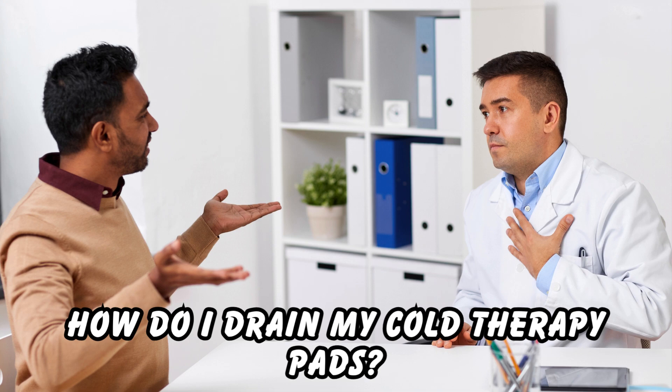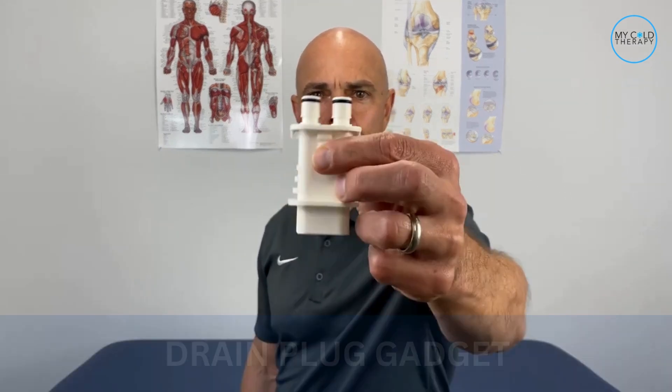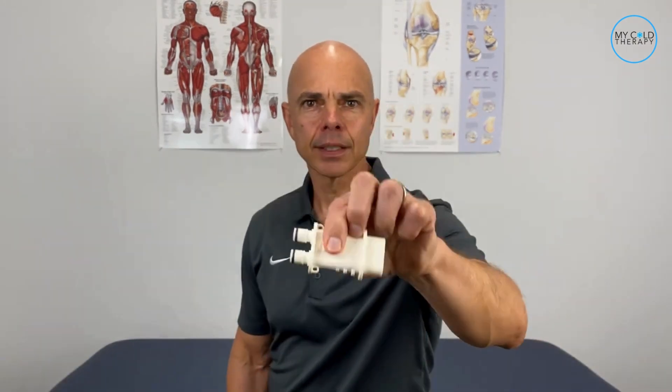We get a lot of questions from patients on how to drain their cold therapy pads. The great thing about the Omni Ice Pulse Compression Unit is it comes with a drain plug. This is what the drain plug looks like. This is for when you're done using the pad at the end of the day, or you want to store the pad for any length of time. Follow along to learn how we do it.